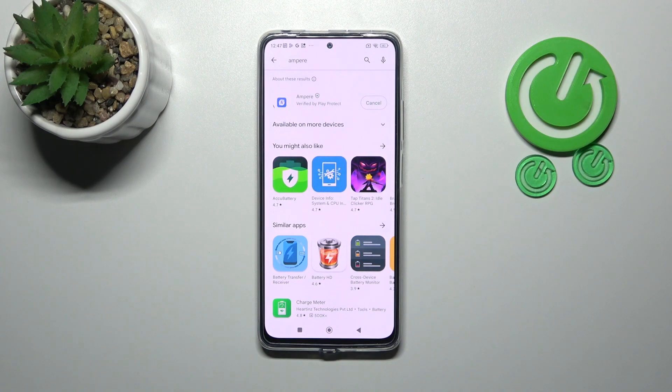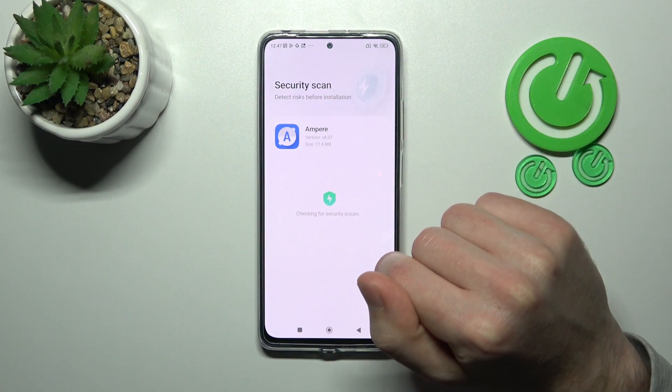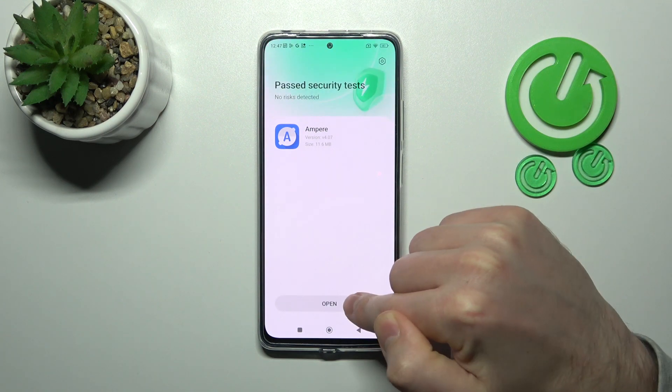You need to download and install it, so wait a second for the install. And now tap Open when you get the security scan. Tap Open.